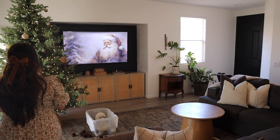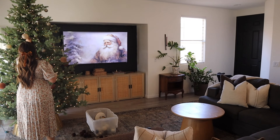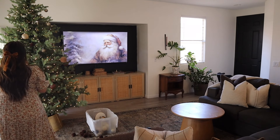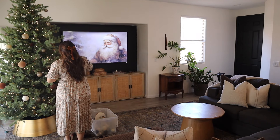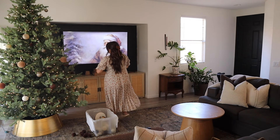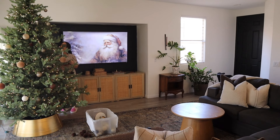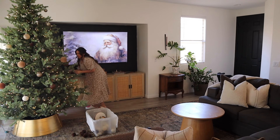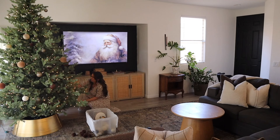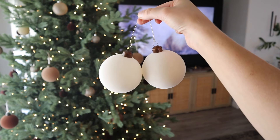You guys, if you noticed my TV stand looks a little different — I actually decided one day to just take off the feet of my TV stand. I had put up a video where I put three of those cabinets together to make a TV stand with the legs on, but I ended up taking the legs off and it looks a million times better. It looks way more elevated without the legs. So if you did that little project too, definitely consider taking off the legs of those cabinets.